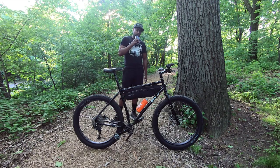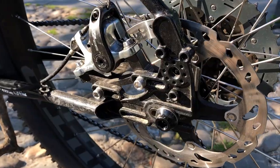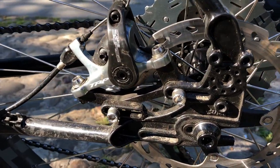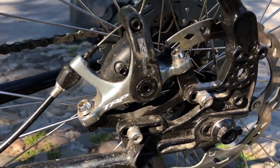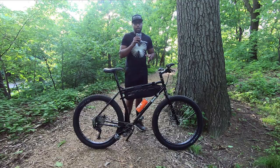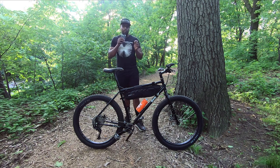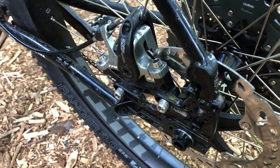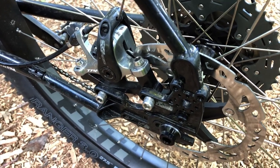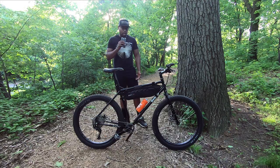For my braking system, I'm using the TRP Spire carbon style brakes. They're mechanical brakes. What's great about them is that they have dual actuation, so when you're squeezing the lever and stopping the bike, the brake pads actuate on both sides of the actual rotor itself, which increases stopping power. I haven't had any issues with them at all and I really like them.